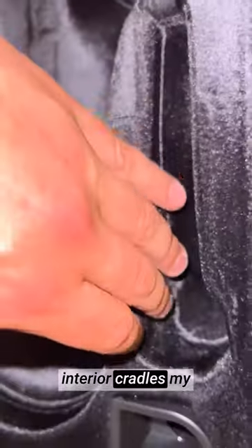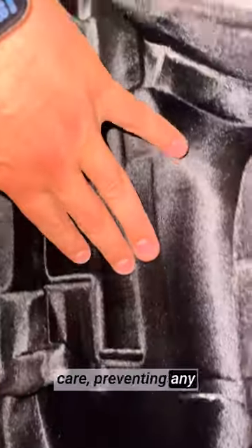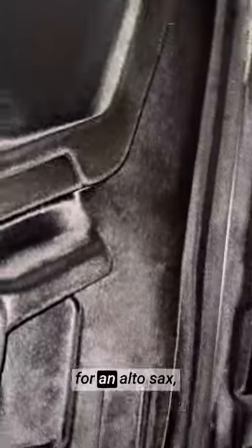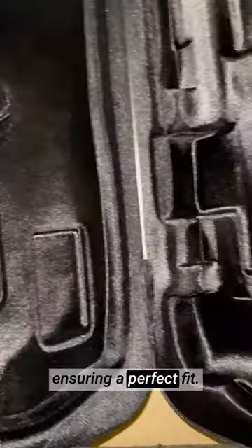Inside, the plush lined interior cradles my instrument with care, preventing any scratches or damage. The molded interior is designed specifically for an alto sax, ensuring a perfect fit.